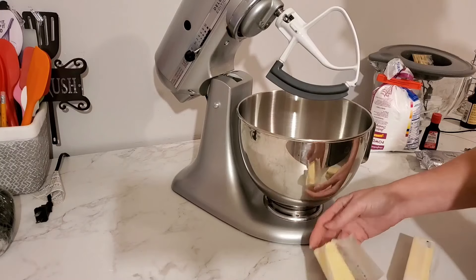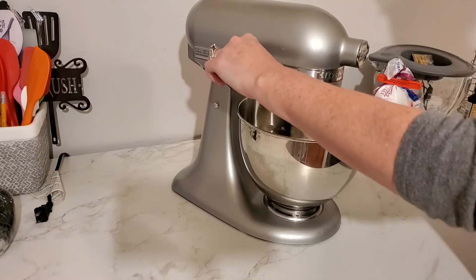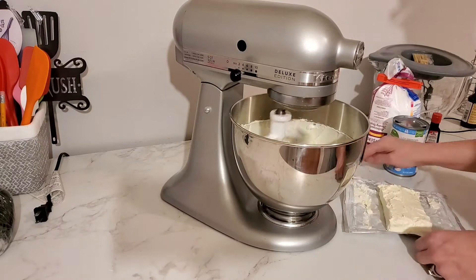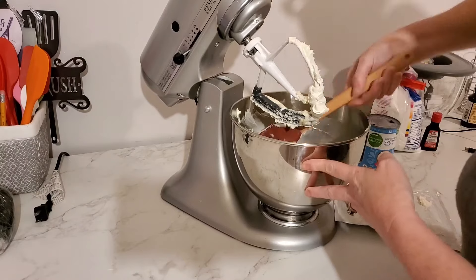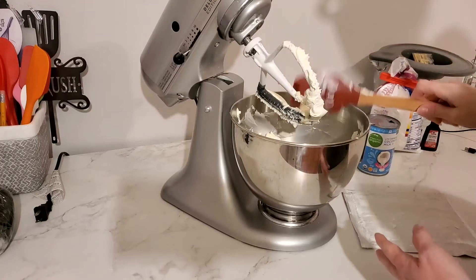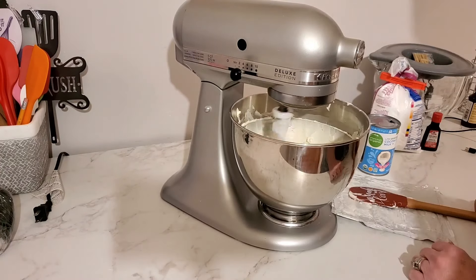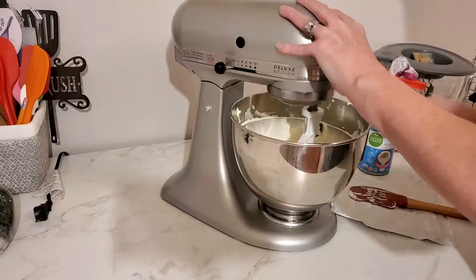Now we're going to make our coconut icing. I'm starting with two sticks of room-temperature unsalted butter, and I'll throw in a dash of salt. I'm going to cream this butter up a little bit, then add an eight-ounce block of cream cheese. I like to start the butter first to keep everything smooth — you can put them in at the same time if you prefer. I'm giving this a good mix for a few minutes until it's nice and creamy and fluffy with no lumps of cream cheese.